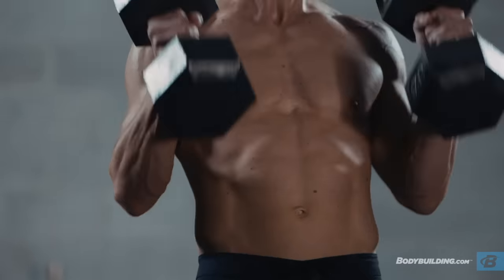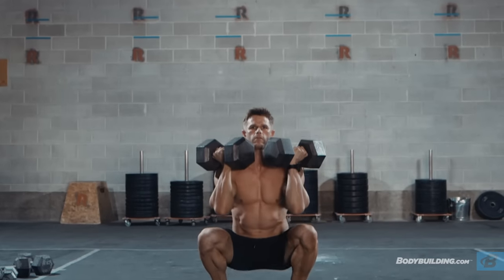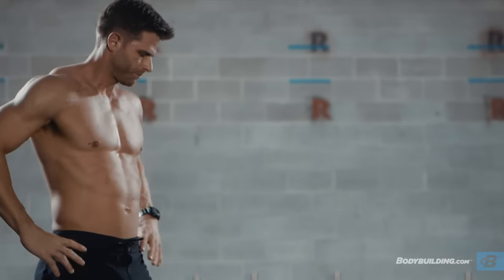The first complex we're going to get into is our strength and power complex. The three exercises in the complex are going to be your dumbbell clean, your push press, and your front squat. This complex we're going to do for five rounds of three reps per exercise, and we're going to rest 60 to 90 seconds between sets. I want you to go as heavy as you can while maintaining proper form.